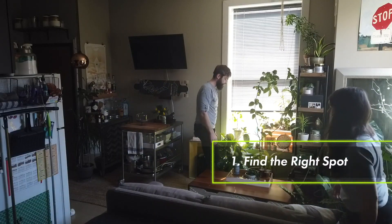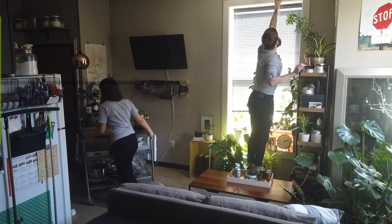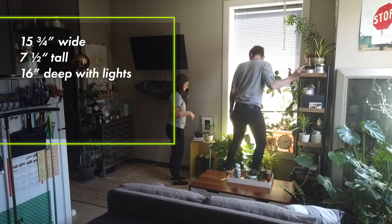Step one: find the right spot. Isabel is designed to fit in small spaces, so you're looking for a space that's at least 15¾ inches wide, seven and a half feet tall, and has about 16 inches of clearance from the wall so you can hang some lights.